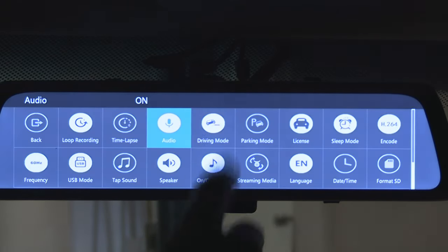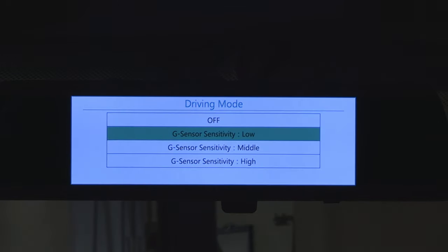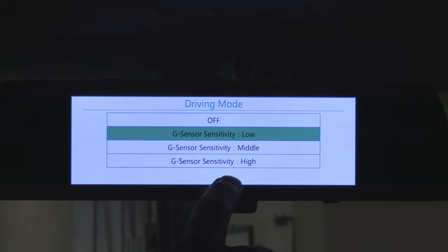Next button: driving mode. This is where you can set the sensitivity of the impact sensor that would trigger emergency recording in case of an accident. Setting it on high triggers emergency recording even when going over bumps, so I keep mine low so that only a serious impact would trigger it.